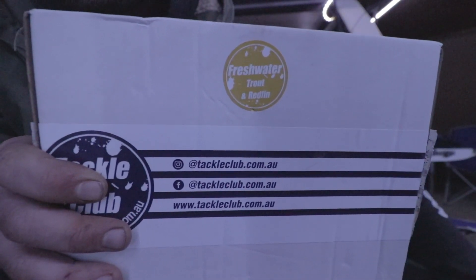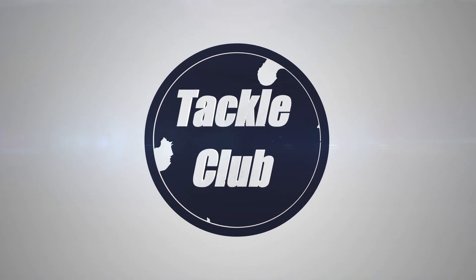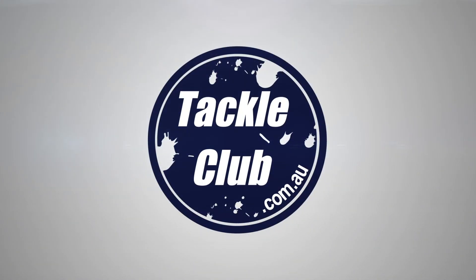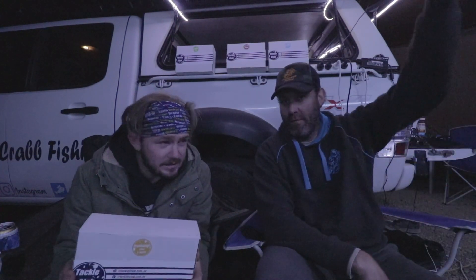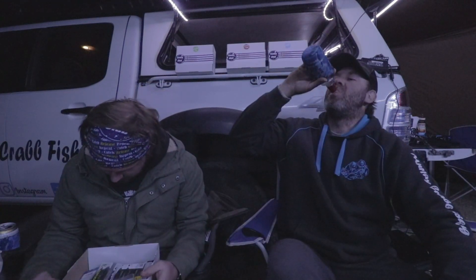We're going to start off with the freshwater trout and redfin box. This time I actually have with me someone that knows a little bit about trout and redfin fishing. He's caught one of each — one trout and one redfin — so he's an expert. We're going to go through the box with him and get his ideas on how he would fish each lure, for what species, and where.